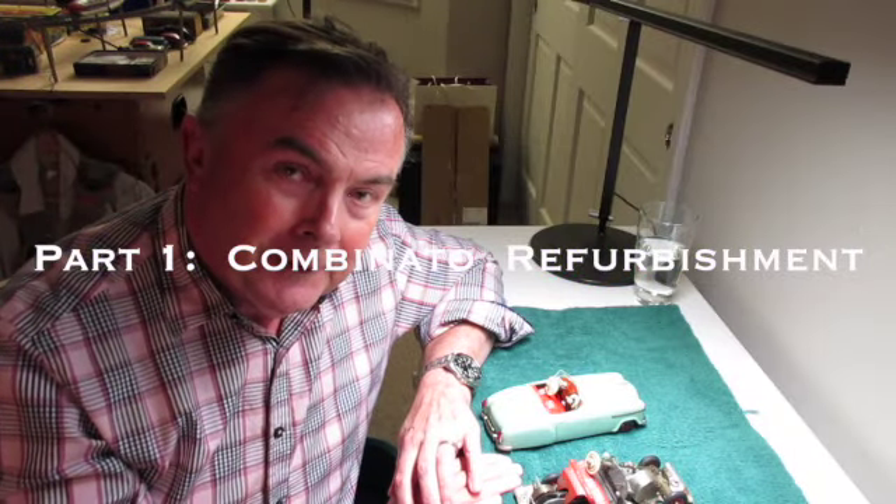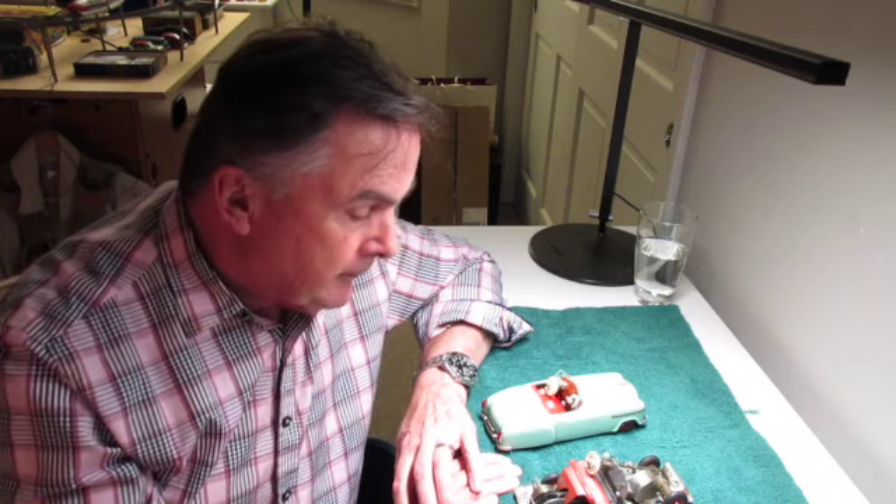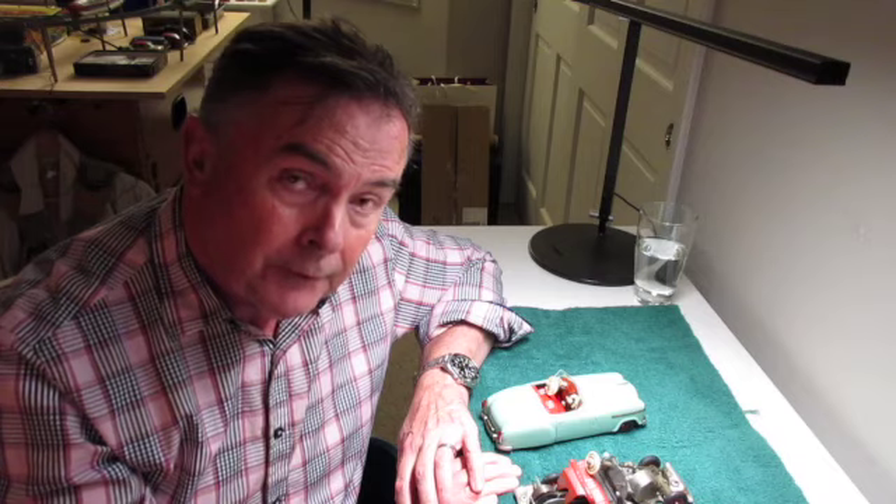Hello Shuko and Tin Toy fans. This is the Tin Meister coming from my hobby room. We're in Northern California and we have a special edition today. We're going to be talking about the refurbishment of the Combinado, the Shuko Combinado 4003.